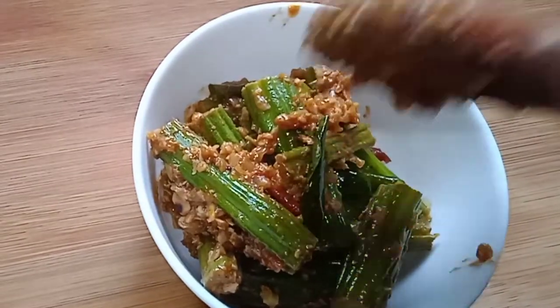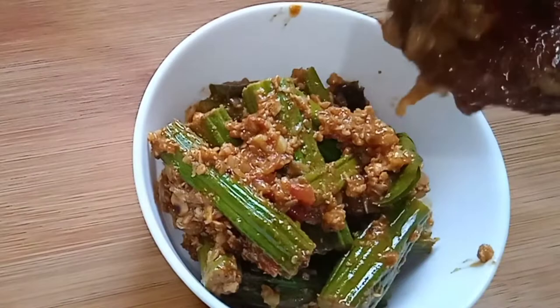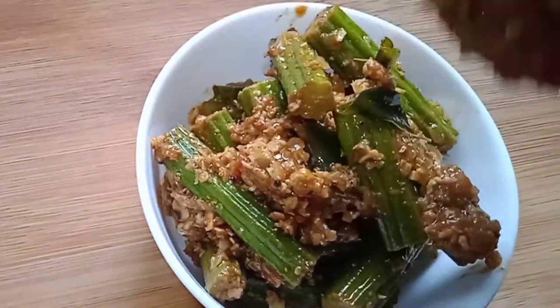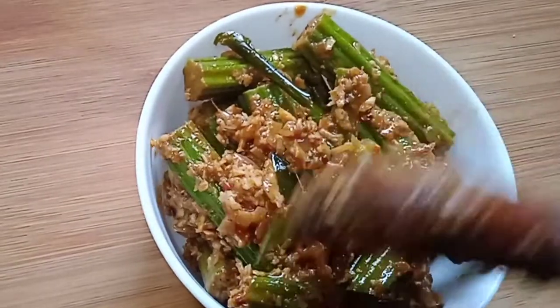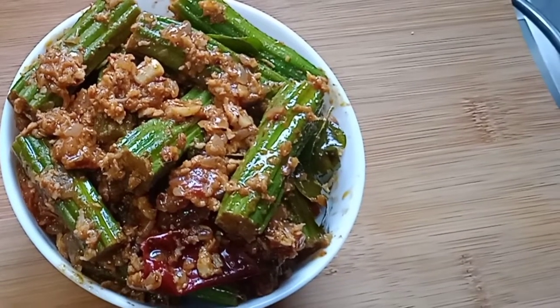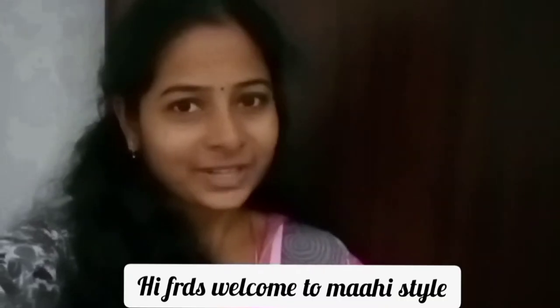Hello friends, how are you? Welcome to MyDstyle!